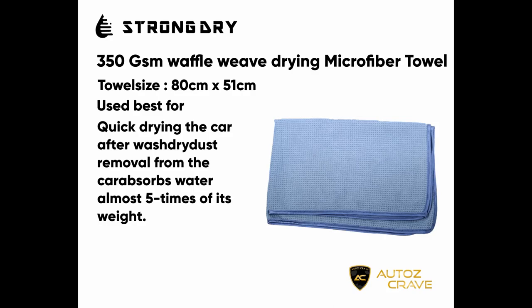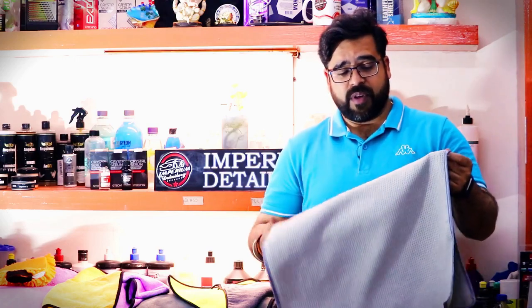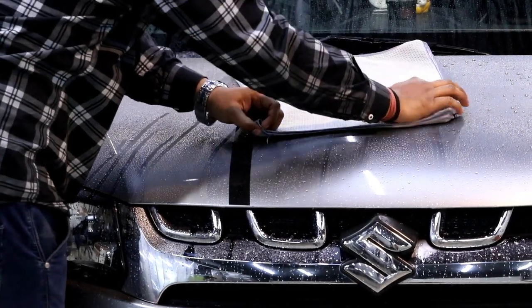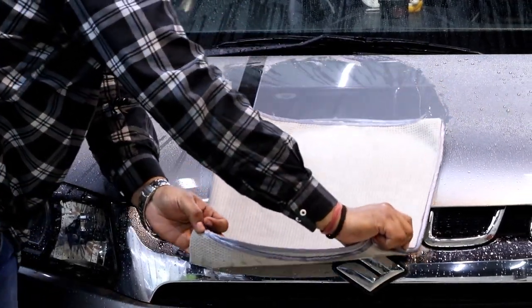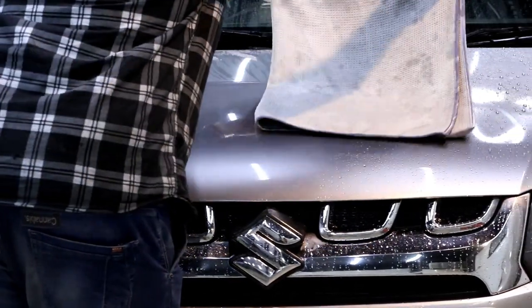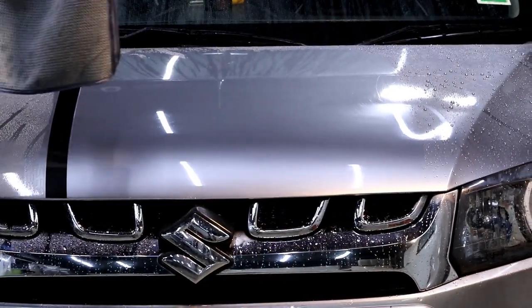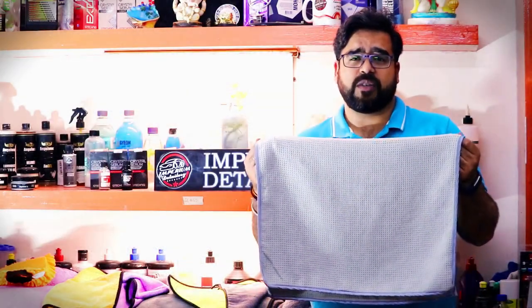Next is the waffle weave towel, which is 350 GSM. This is, I think, the best drying towel you can get in the market, providing unique and high-quality water absorption. It comes in a size of 80 by 62 cm. This towel is best used after washing the car to give it a quick dry before water absorbs into your clear coat and leaves water marks. It's great for drying cars before and after detailing and for regular maintenance.